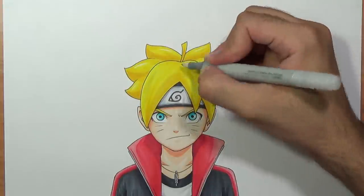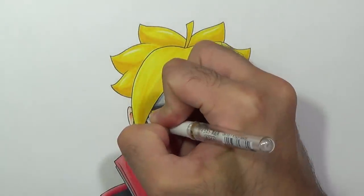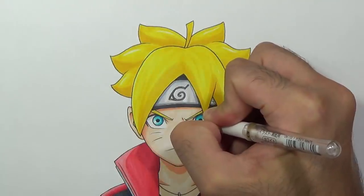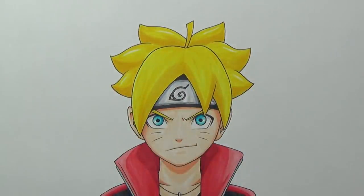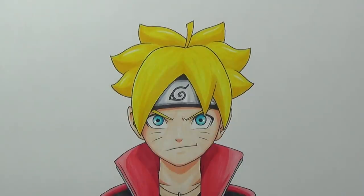Finally, I'm going to use the white pen and add some highlights for the eyes by drawing a dot right next to the pupil — and we are done! This is the finished Boruto drawing. I hope you guys enjoyed this tutorial. Let me know what you think down below in the comments, don't forget to subscribe if you're new — I upload new videos every weekend. Hit the notification bell so you won't miss any future videos, hit the like button to support the channel — thanks for watching, keep being awesome, and I'll see you in the next video!